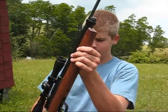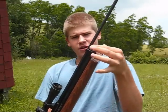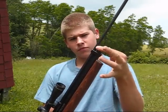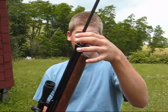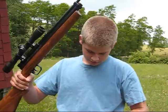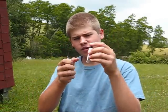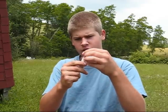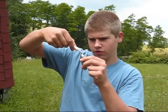First I'll show you how to load this. Put the CO2 on and unscrew your cap here. After you get your cap unscrewed, get your CO2 cartridge and some Crosman Pellgun oil, and put a drop of Pellgun oil on the tip of your CO2.